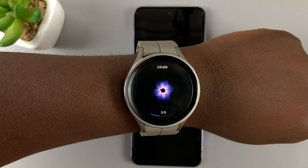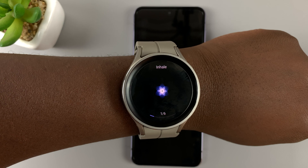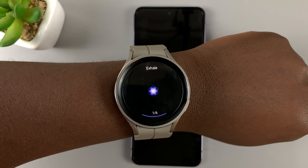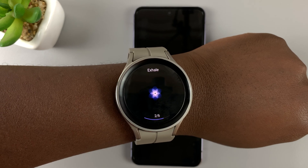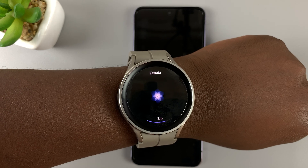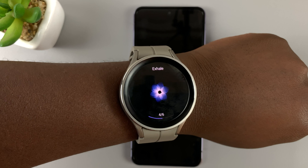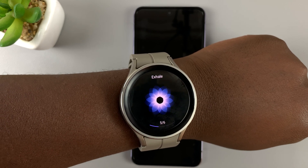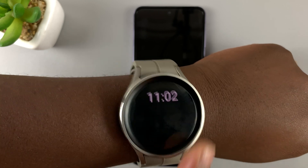If you tap on start, it tells you to inhale... exhale. It's six complete cycles — we're currently on four. I'm inhaling when it says inhale and exhaling when it says exhale. So anytime you feel like your stress levels are a bit high, use that app to literally just breathe and relax.